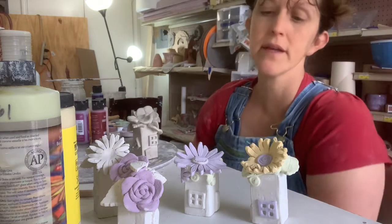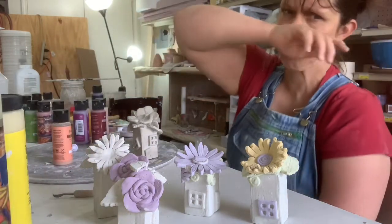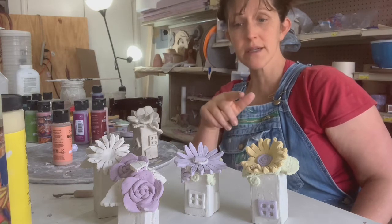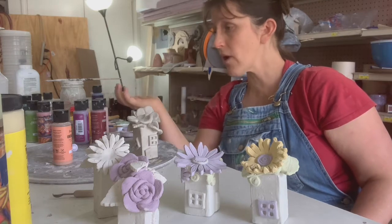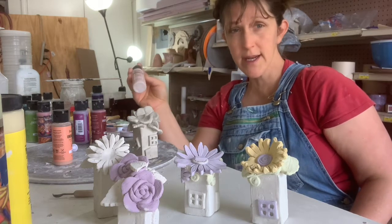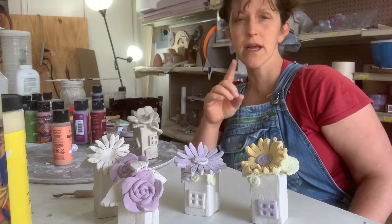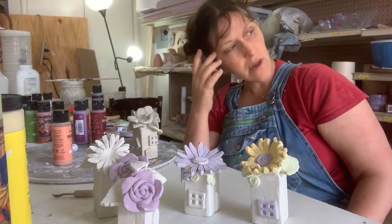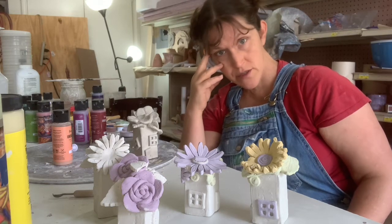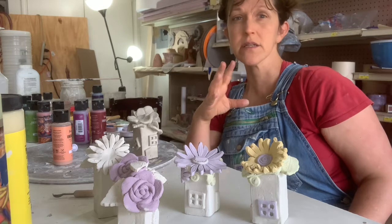I am painting these with underglaze at the bone dry stage. I am adding water to a pot that is bone dry — not a lot of water. As far as underglaze is concerned, it doesn't have a lot of water in it, but that is still going to cause the bone dry clay to expand. When you add water to bone dry clay to reconstitute it, it dissolves. It keeps absolutely none of its structure — it weakens the clay and it dissolves.